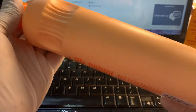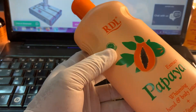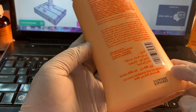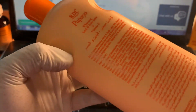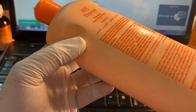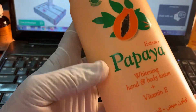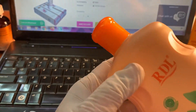Today I show you this — it is RDL Papaya Lotion, made in Indonesia. Now a lot of this product is on the market, but how do you understand if it is original or fake? Today I will show you — it is very easy, and anyone can understand how to check if it is original.